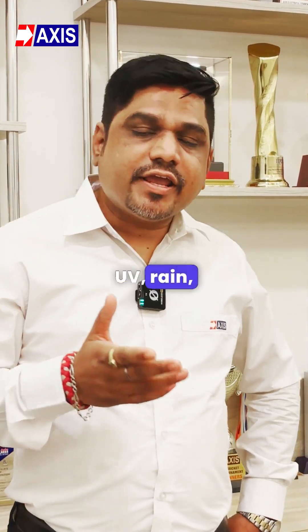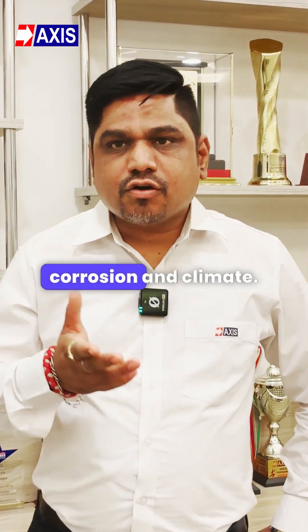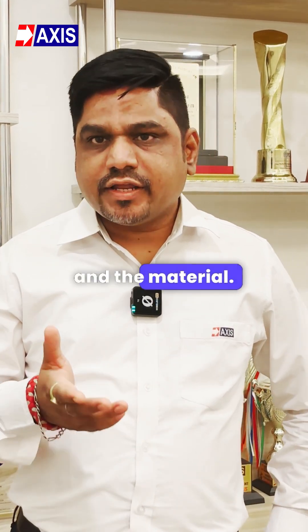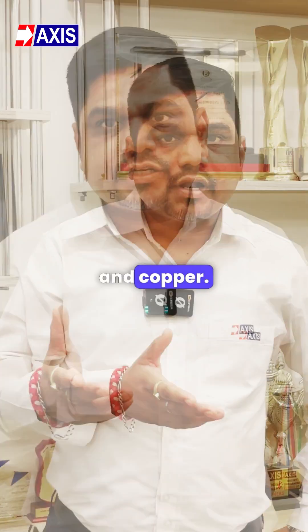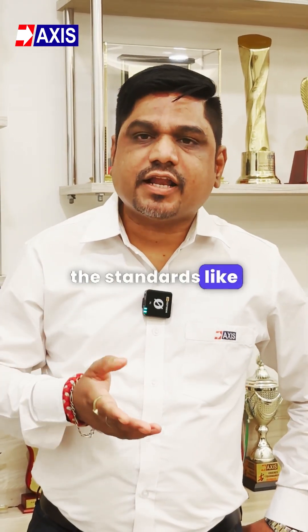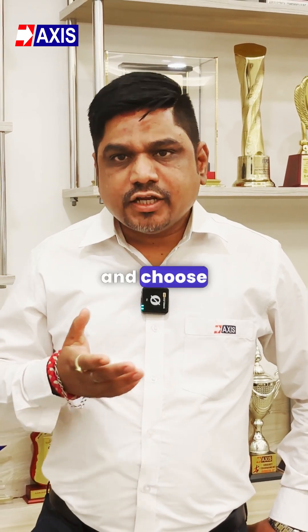Check if the fitting can withstand UV, rain, mechanical corrosion, and climate. They should match the cable size and material — either aluminium or copper — and should meet the insulated conductors. Ensure they meet standards like NFC, IEC, BAC, and IES, and choose a manufacturer with proven experience.